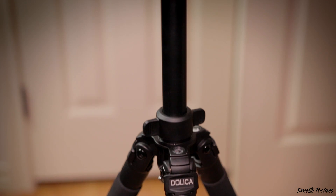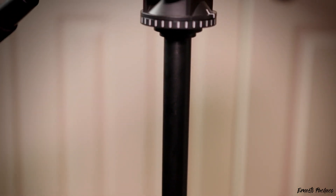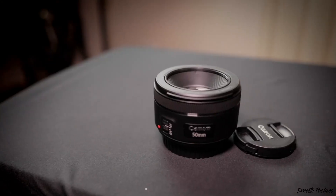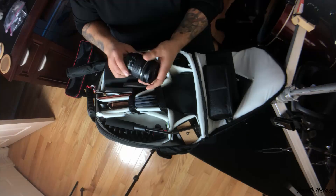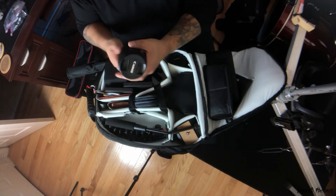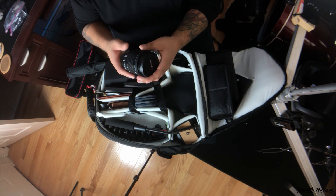My tripod is a Dolica 62-inch tripod — I'm using it right now so you can't see it, but it's a pretty good tripod, easy to pack and carry. I also use it sometimes for overhead shots. I have my nifty 50 — the Canon 50mm f/1.8 — which is a great, great lens for the price.